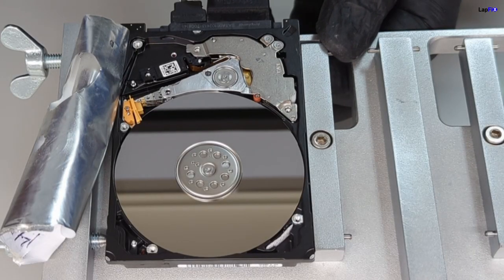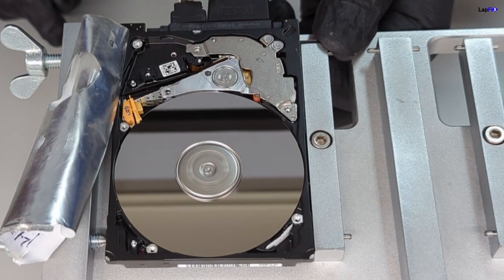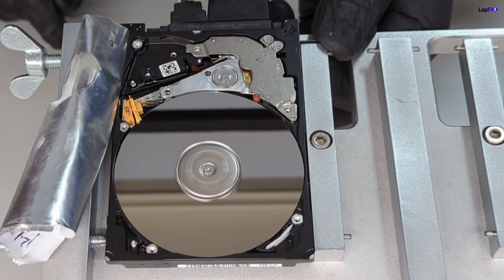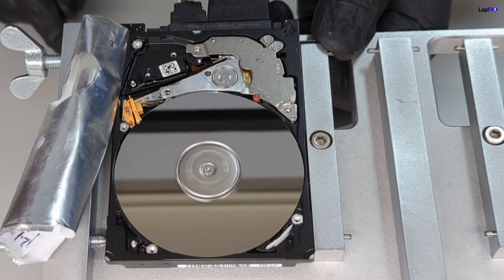Now we're going to actually be turning it on, and you're going to see the problem with the drive itself — this is the problem that you may actually see or hear sometimes. The arm is moving, but you can see the head is actually very, very weak. And we can also have a problem with the motor as well, and we would need to order a donor for replacement.